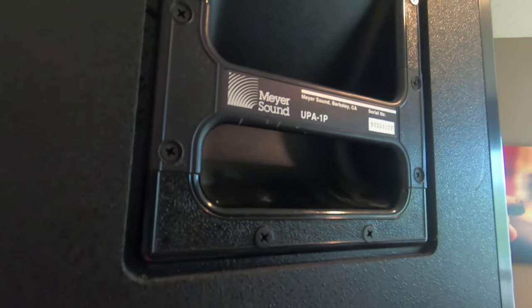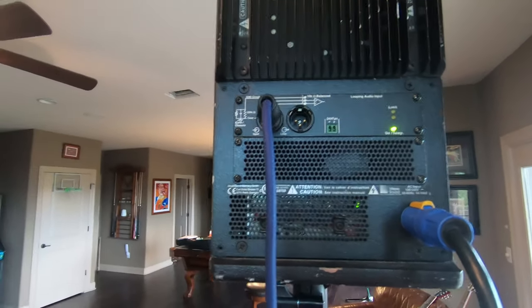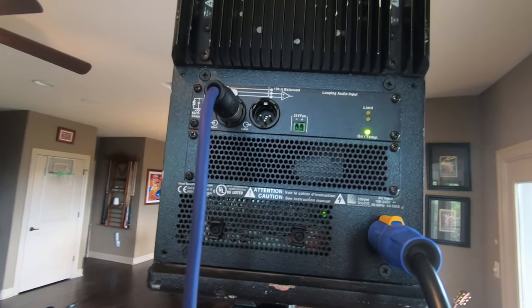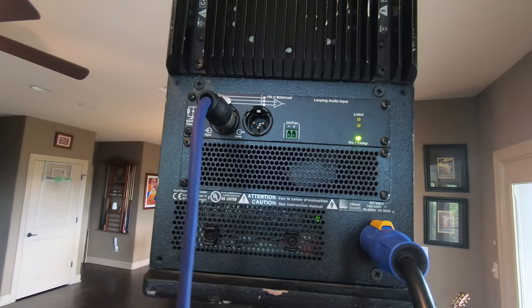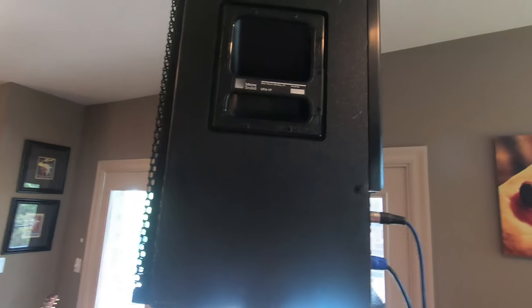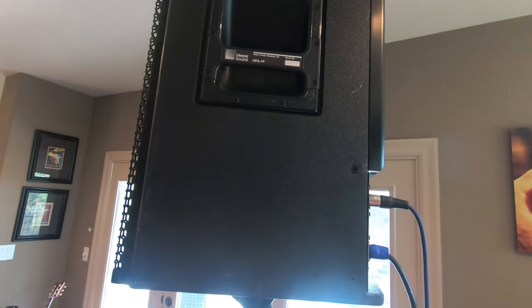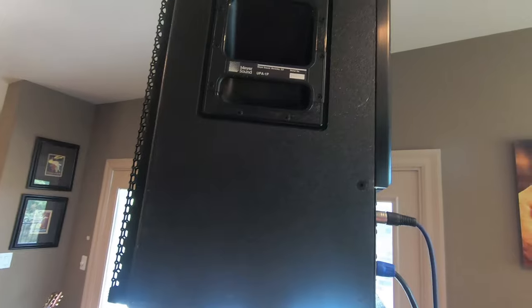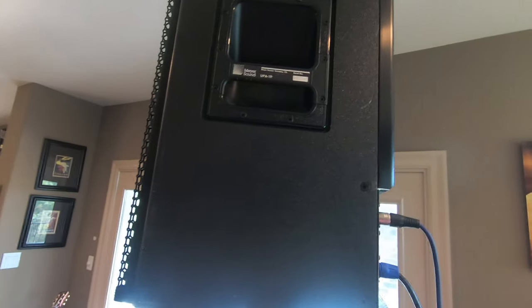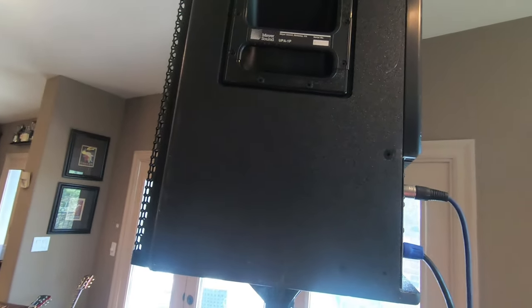Specifically the Meyer Sound UPA-1 piece. I've been kind of lusting after these speakers for a long time. I first heard them many years ago - I was actually speaking at a conference in a pretty good sized room, standing waiting to walk up onto the stage, just admiring how good it sounded. The intelligibility was kind of second to none. I made a mental note, then afterwards I went and talked to the sound guy - asked where are the subs, where are the other speakers - and he said there's not any, these are just the two speakers.